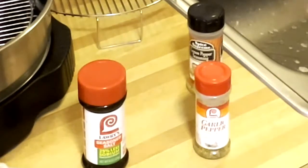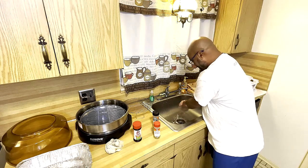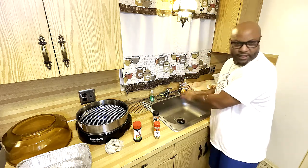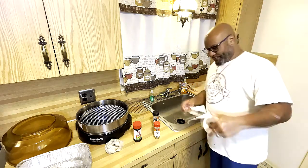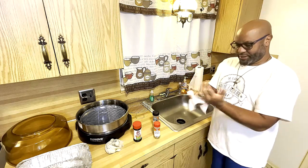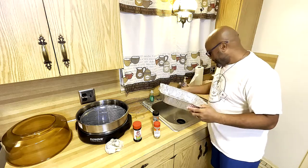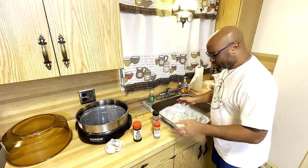This is Lawry's with about 25% less sodium. It's my first time air frying — not deep frying, air frying. Shoutout to my wife Ricky for getting the air fryer. I think we got it a few years ago and this is the first time we're using it. I like to put my seasoning in one of these foam foil pans and put a coat of seasoning in the bottom of the pan.